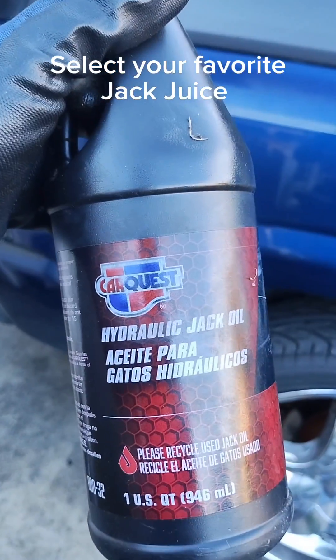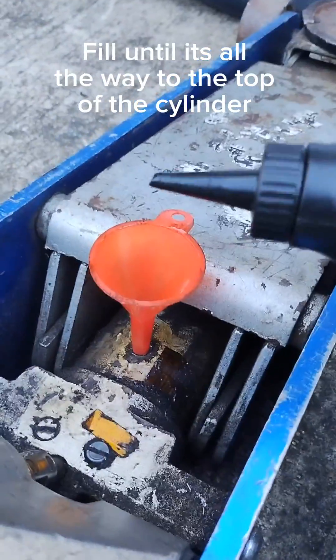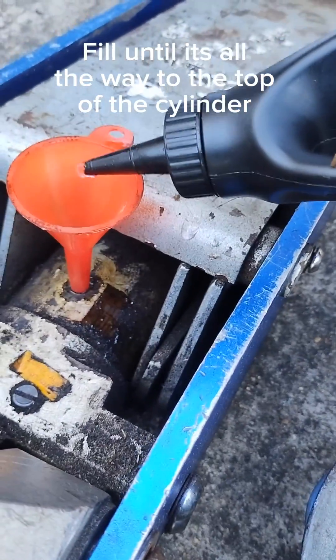Select your favorite jack juice. Now it's time to fill — fill until it's all the way to the top of the cylinder.